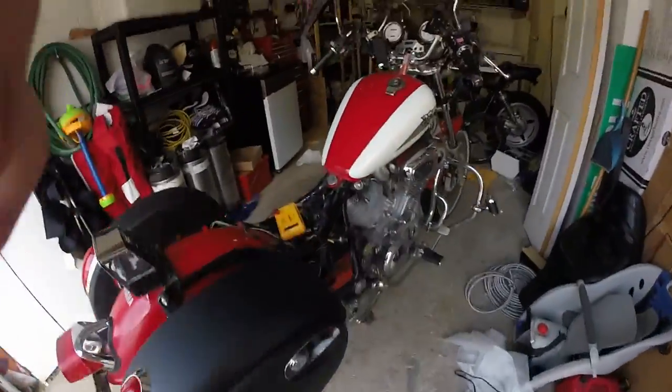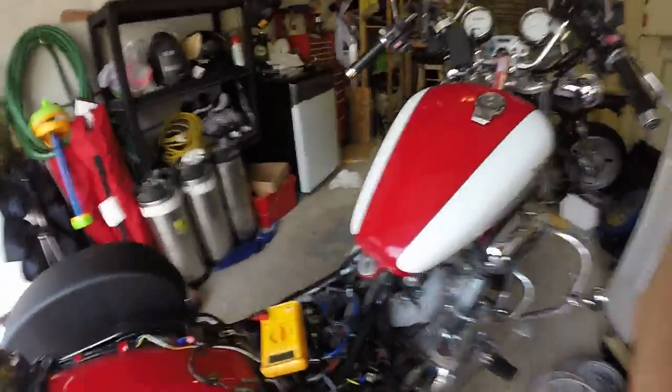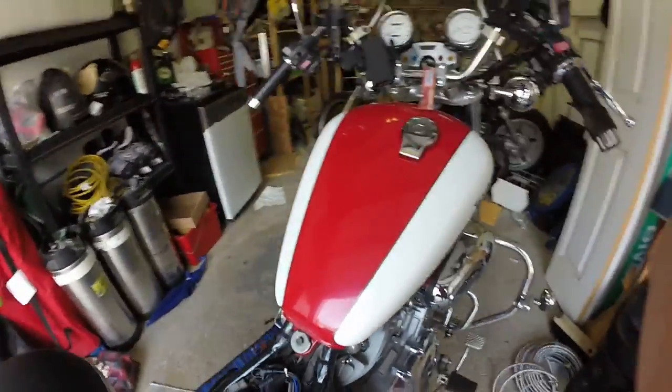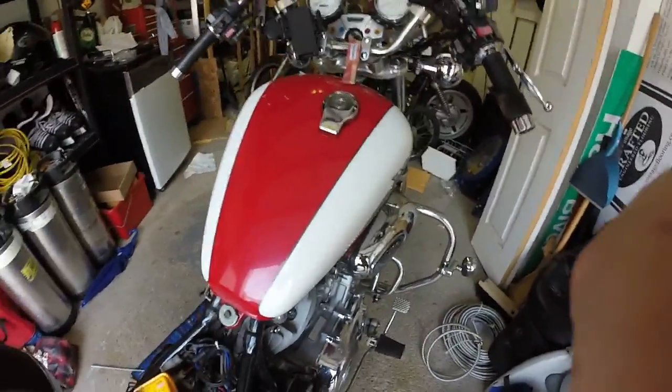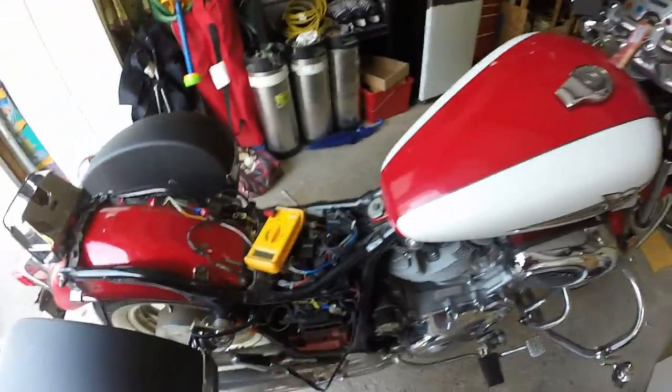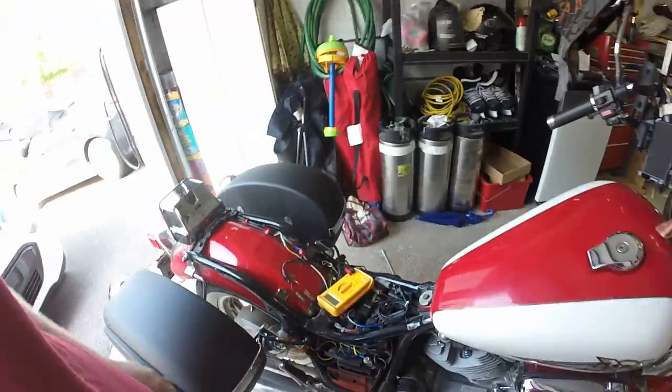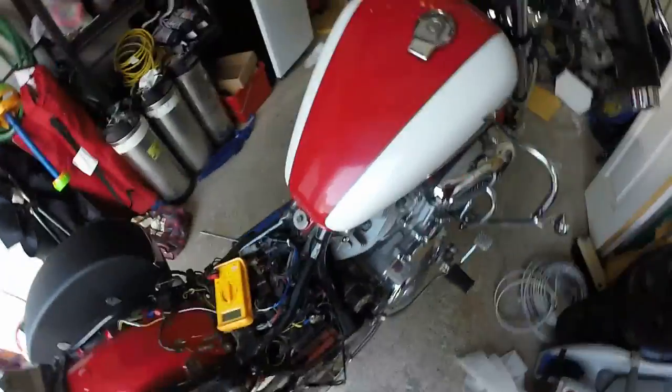The bike doesn't charge, battery goes dead while riding. I've got a pigtail hooked up and I'm going to run it and connect my voltmeter so you can see — it should be running at about 14.5 volts at 3,000 RPM according to the manual.